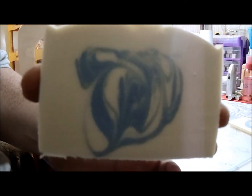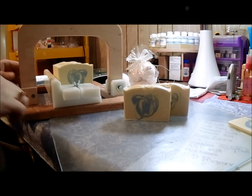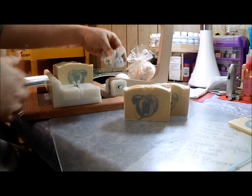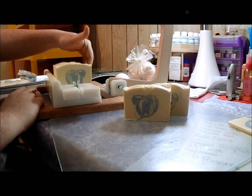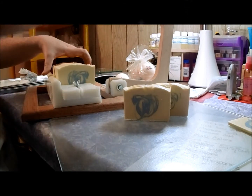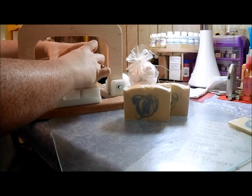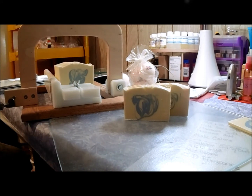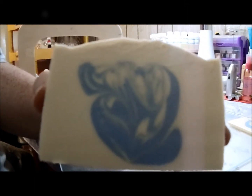If you didn't watch the making, I'll tell you what I did: I drop-swirled the blue in and then used a little skewer to swirl back and forth just right in the center. The drop swirl and the skewer swirl were all just right dead center — I didn't want the swirls all the way through the soap, I just wanted it in the middle. And I can honestly say for the first time, this soap is pretty dead-on for what I wanted — a very central swirl.